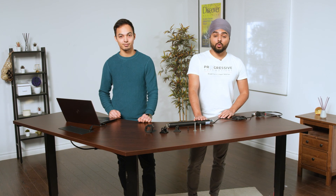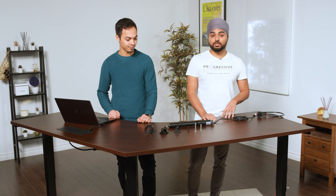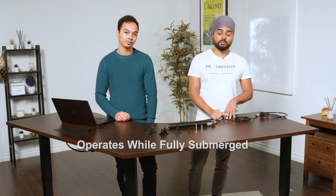Hello and welcome to another one of our product overview videos. This one will be going over the PA-06 waterproof linear actuator. This actuator is extremely impressive — it's great for marine applications and can operate when fully submerged underwater for short periods of time. It's commonly found in marine and agricultural industries alongside many industrial applications thanks to its high protection rating.